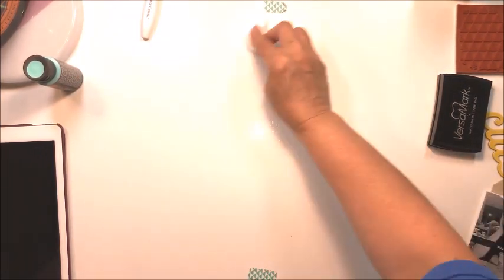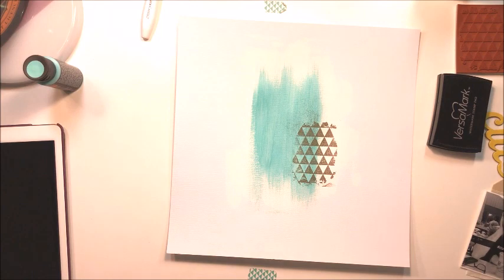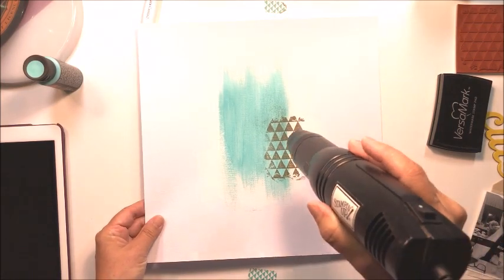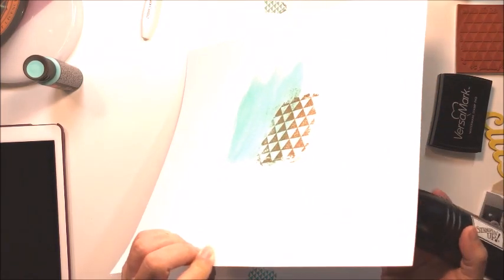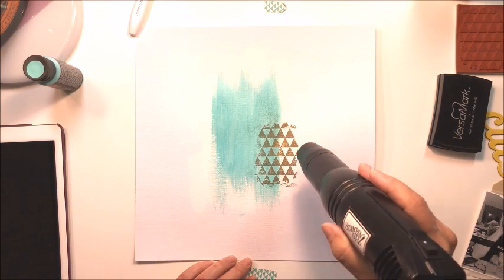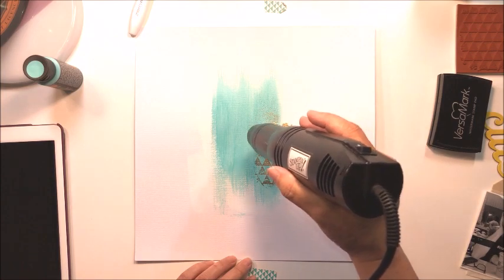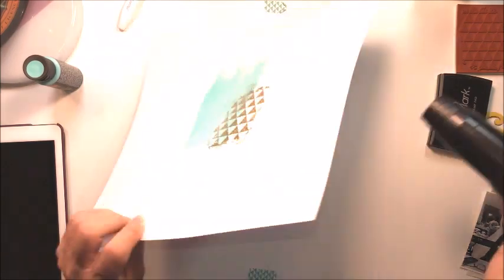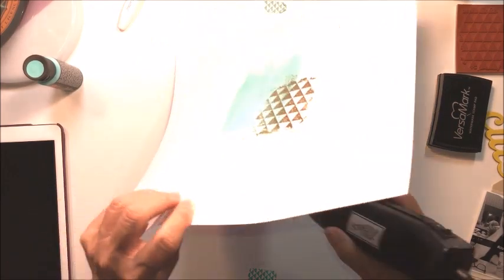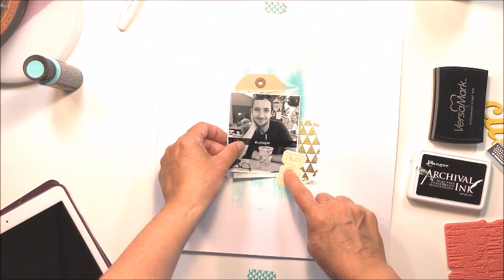I've applied gold embossing powder over the Versamark ink on my layout, and now I'm going to heat that up with my heat tool. This one has a much more narrow nozzle, allowing heat to go to a more concentrated area — it also gets quite a bit hotter than the Ranger heat tool. I'm melting this embossing powder in gold; I'm a bit of a gold addict and I really like this gold accent.